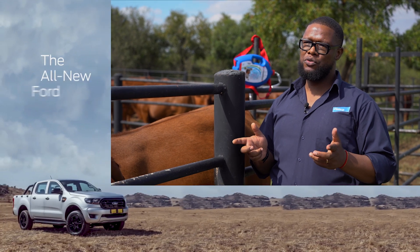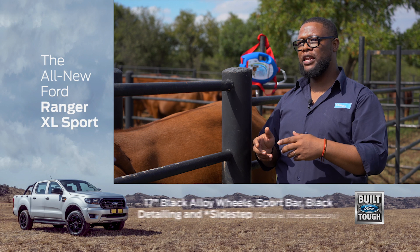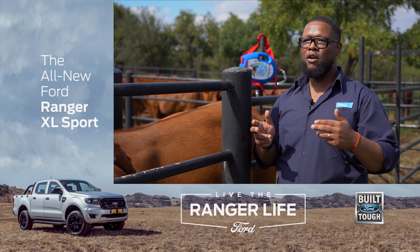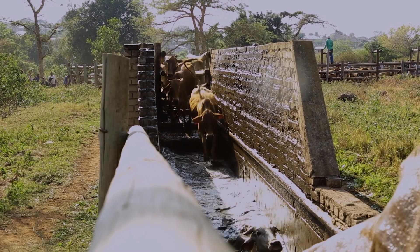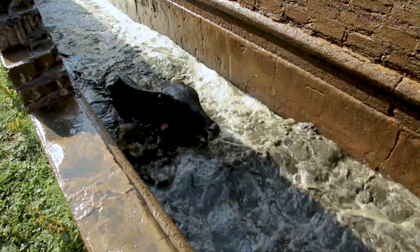One thing that we need to remember is that these dips are different. You've got oily dips, which are pour-ons, and then they mix like a emulsion. They will differ. A farmer from one region, depending on the infestation of ticks on that farm, will dip once a week. Some will dip every second week.